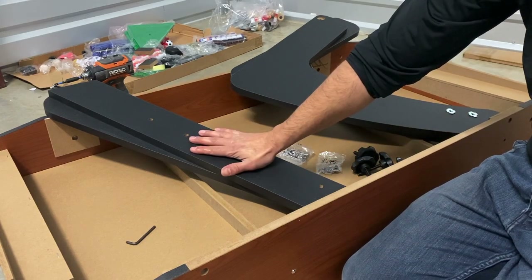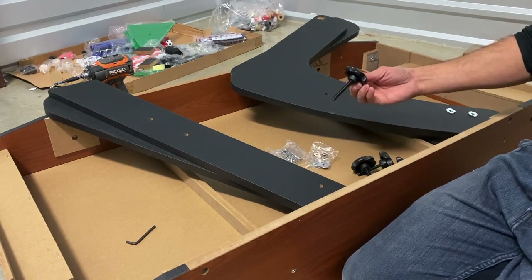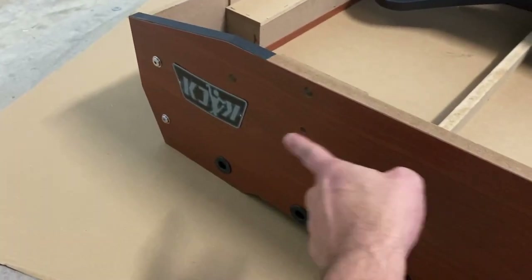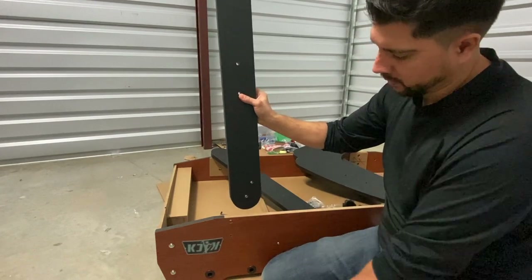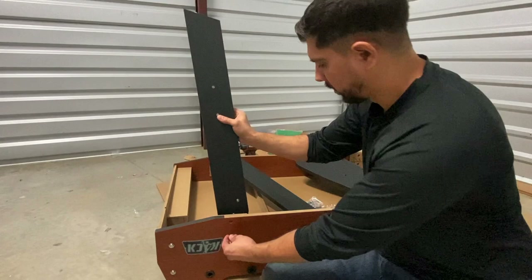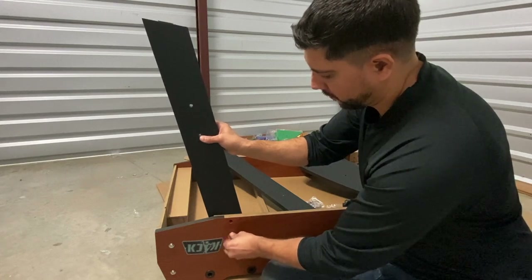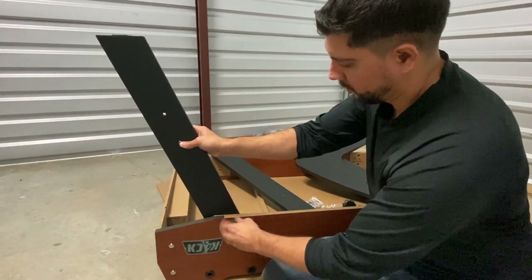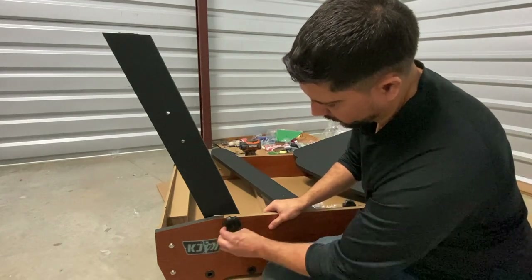For step four, we're attaching our straight legs P4A and P4B and our angled legs P5A and P5B using our H3 bolt, our H5 washer, and our handle bolt H8. There are two holes on your side panel for your straight legs and three holes on the back for your angled legs. Make sure the chrome bolt pattern faces inwards towards the other leg. Line up the holes on your side panel to the holes on your leg, insert your H3 bolt and H5 washer into the bottom hole, then insert your H8 handle bolt and H5 washer into the top hole. Do not fully tighten your bolts at this time — leave some wiggle room so you can install your leg panels.